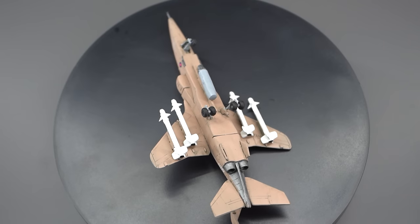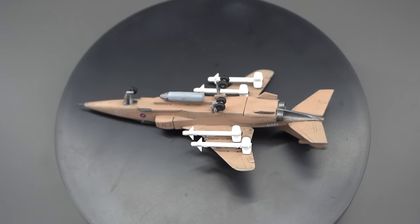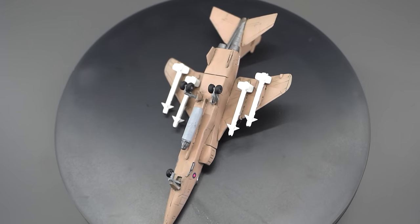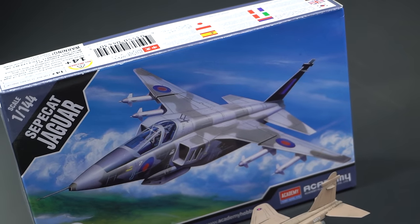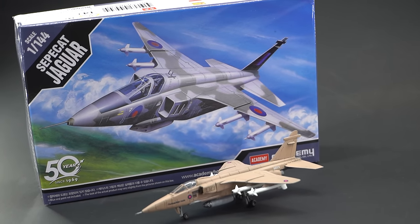I'm pretty sure that Academy could have included two paint schemes in this kit if they wanted to. But that being said, I think some of these small issues can be overlooked, given the fact that you can pick this kit up for around £4 here in the UK when I was making this video — and that's actually the price I paid for this. So seeing as this is probably cheaper than a large coffee at many of those takeaway places, I don't think it's that bad value for money, especially if you just want to have something to mess about with and have a bit of fun, perhaps try out some new techniques and skills, or maybe some new products.